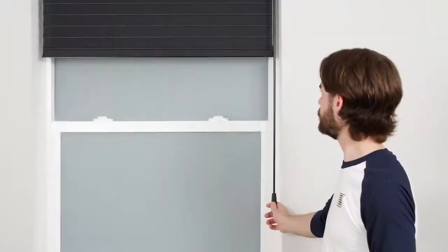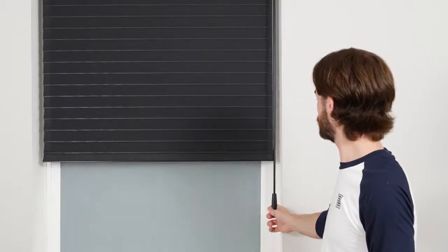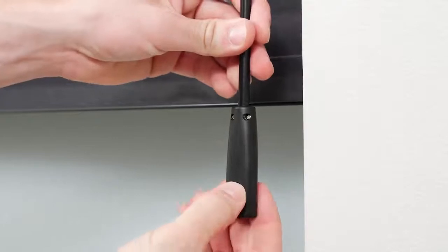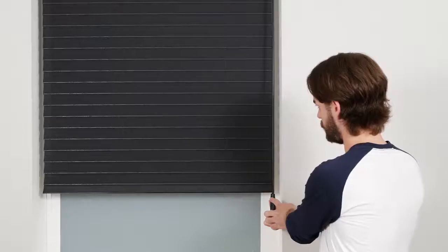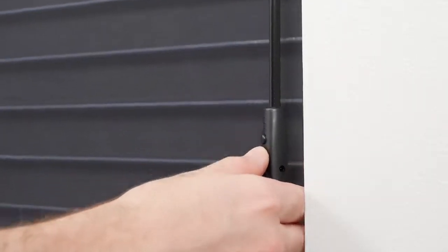You may also choose to program a favorite position for your shade, but it is not required. To do so, move the shade to your desired favorite position. On the back of the wand handle, press and hold the setting button and simultaneously press and hold the up button. Release both buttons when the motor beeps several times, and your new favorite position will now be saved. Whenever the shade is not in motion, simply press the stop button and it will move directly to the favorite position.